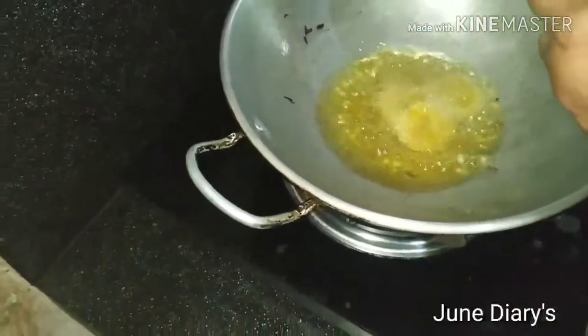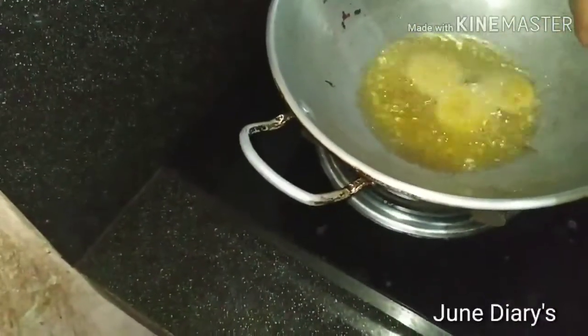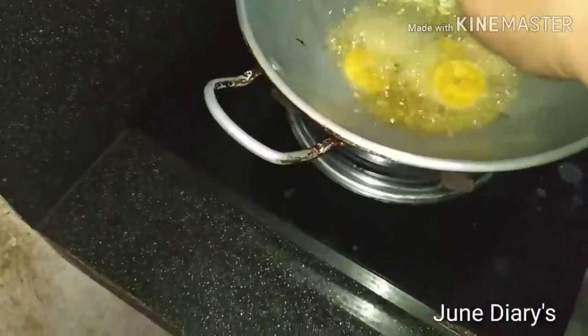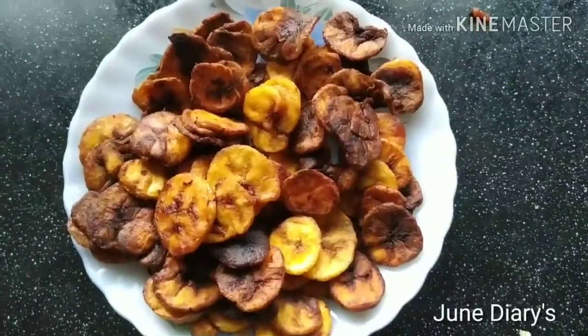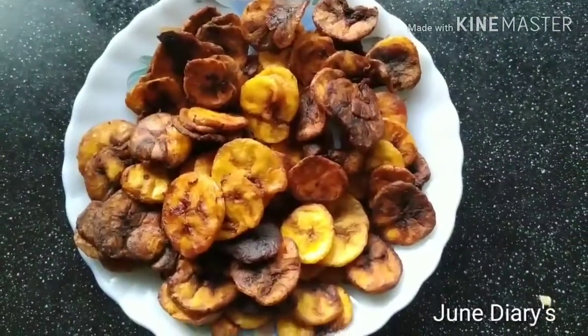We will try to taste it. I have to add a little bit of taste. Please comment in the comment section below. The taste will be the taste of the chips.